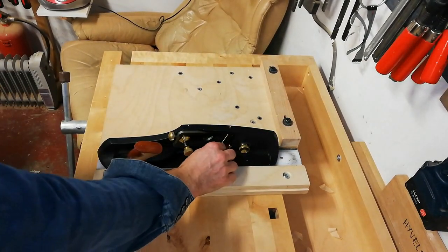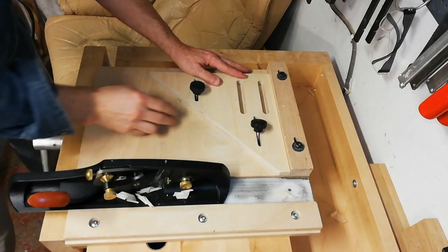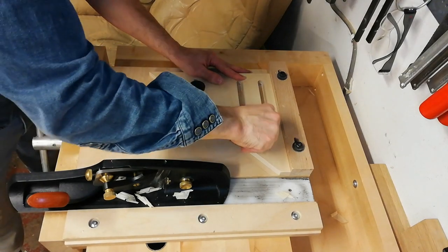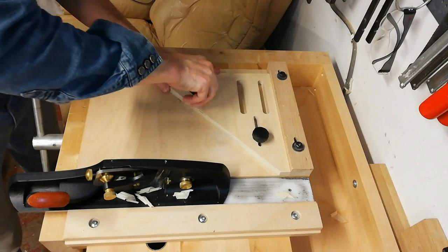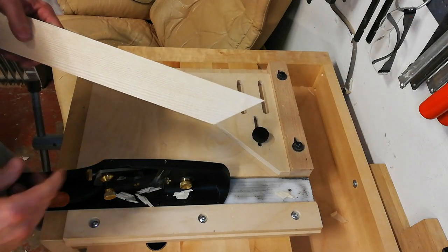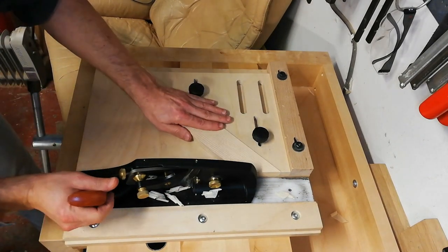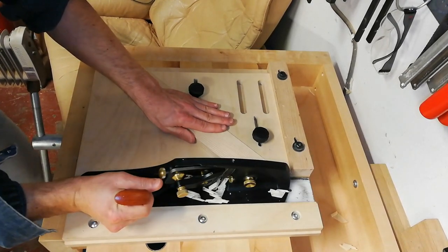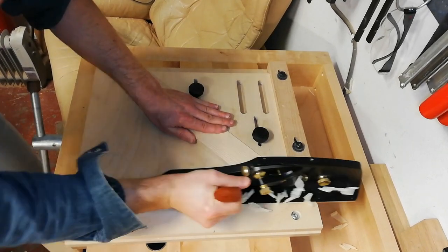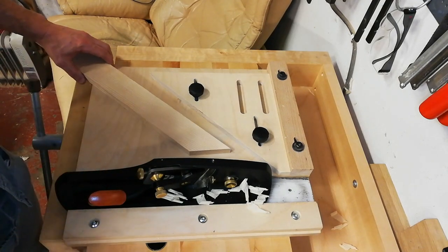I have some accessories for this one as well. The first is a 45-degree fence that registers against the main fence and is then screwed down into threaded inserts in the base. It's made for trimming mitered corners — like on a picture frame — and you just plane it as you would on the 90-degree end grain. I think this accessory makes a huge difference in making really tight mitered corners that can otherwise be a bit of a problem.